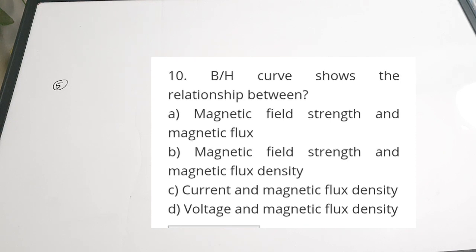Fifth question: the BH curve shows a relation between — a) magnetic field strength and magnetic flux, b) magnetic field strength and magnetic flux density, c) current and magnetic flux density, d) voltage and magnetic flux density. The BH curve is the relation between magnetic field strength and magnetic flux density — B stands for flux density and H stands for magnetic field strength. Correct answer: option B. If you found the video useful, please give it a thumbs up, share it with your friends, and subscribe to the channel. Thanks for watching.